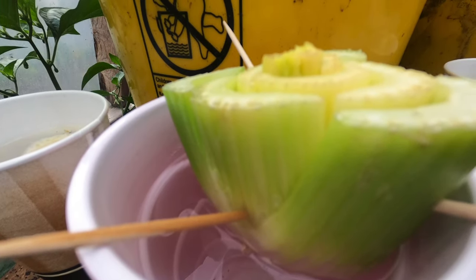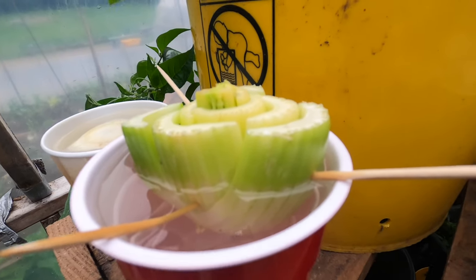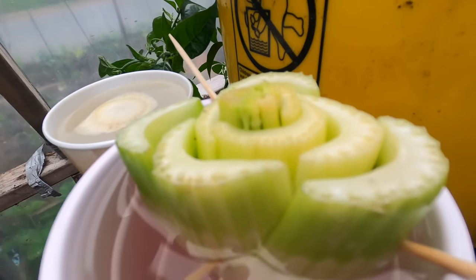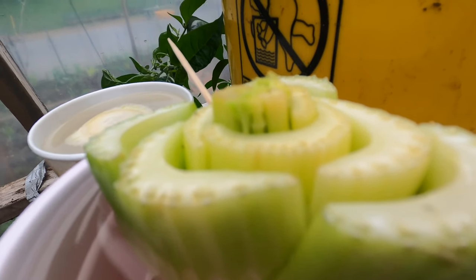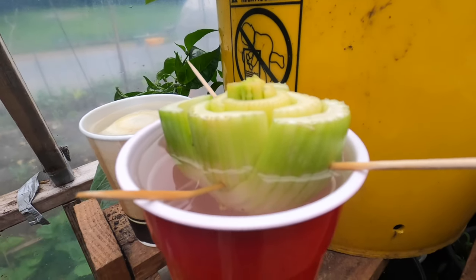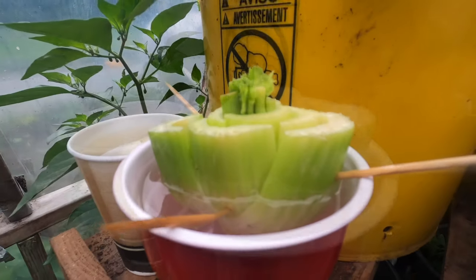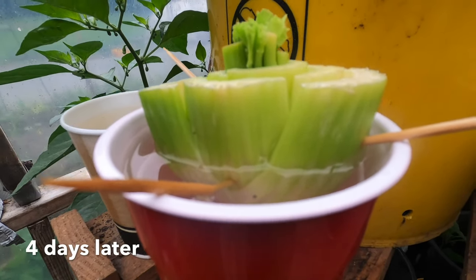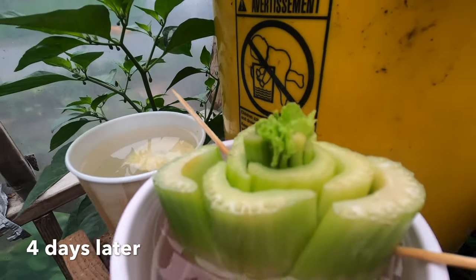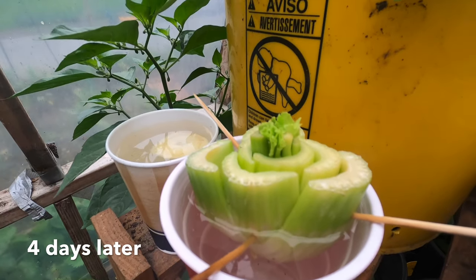Just make sure you maintain the water level — especially if it's outside and very hot, fill it regularly so that part of the stem stays constantly submerged. The stem needs to keep absorbing water to continue growing. This is after four days: some leaves are coming out and it is doing great.